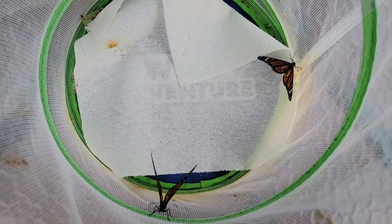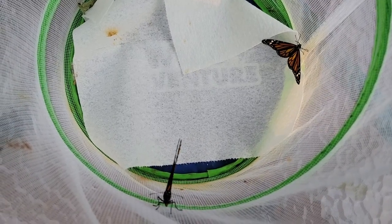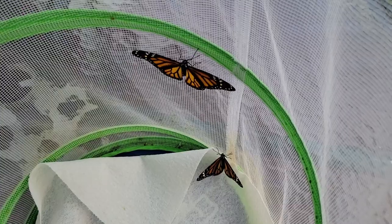Hello and welcome back to my channel. If you are new here, welcome — please be sure to subscribe. For today's video, I wanted to discuss how you can tell the difference between a male and female monarch butterfly.